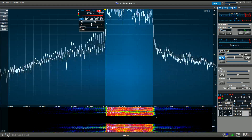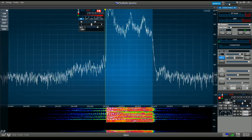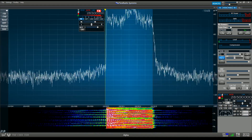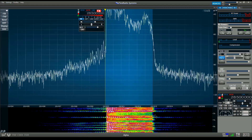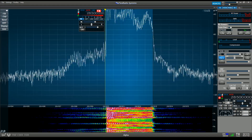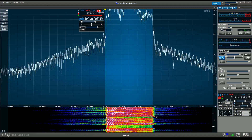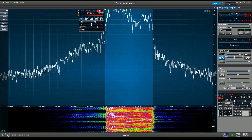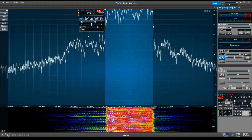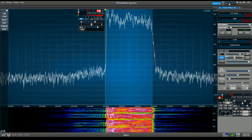So it looks like we have no ability to widen beyond the limitations of 100 Hz on the bottom and 2900 Hz on the top. It looks like turning on compression helps bring up the top end a little bit and the bottom end, but you can still see the roll-off at 100 Hz.